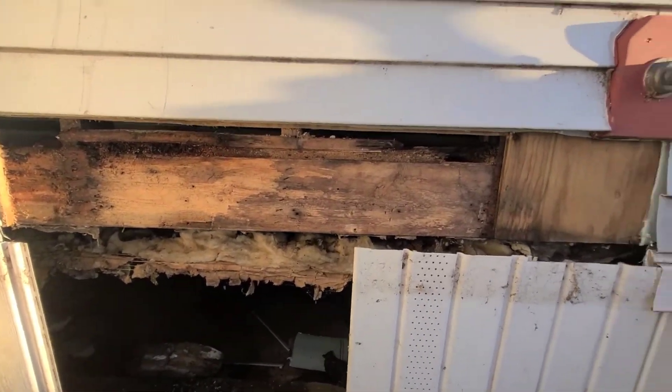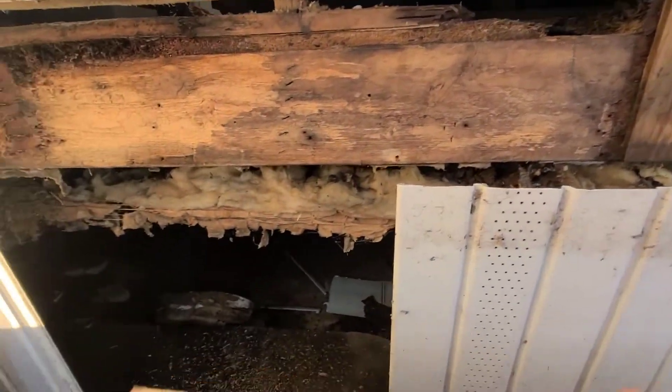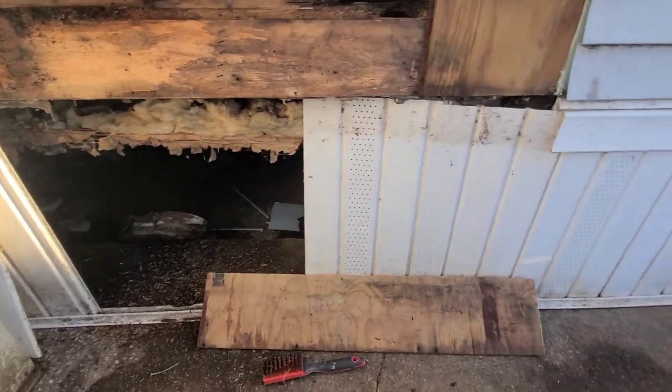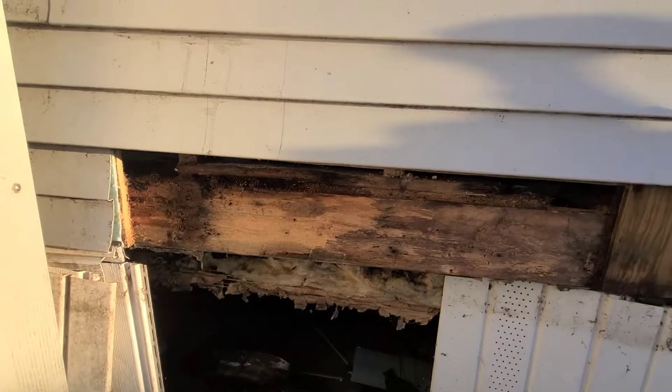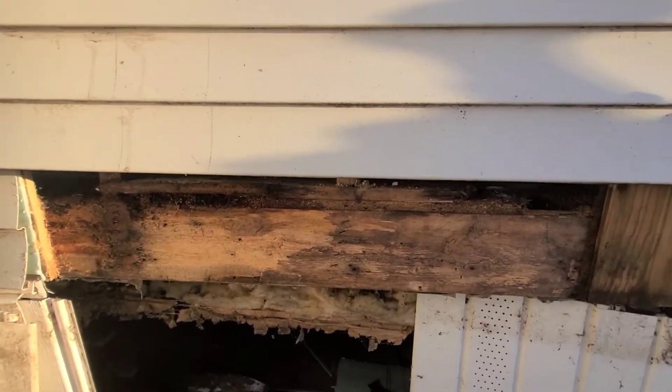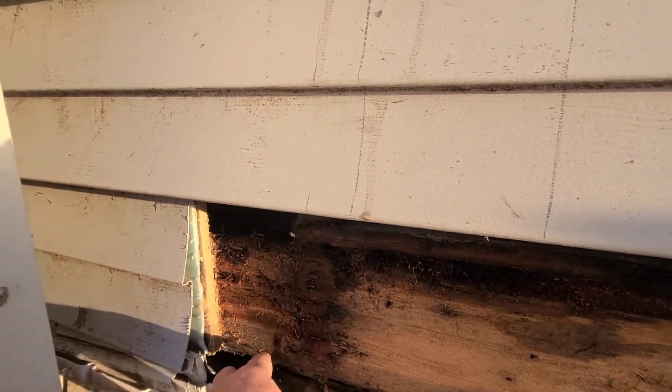I cut off the plywood. It's half an inch thick and it's still fairly solid. It doesn't look too bad. Over in this area here, it's pretty wet and rotten.